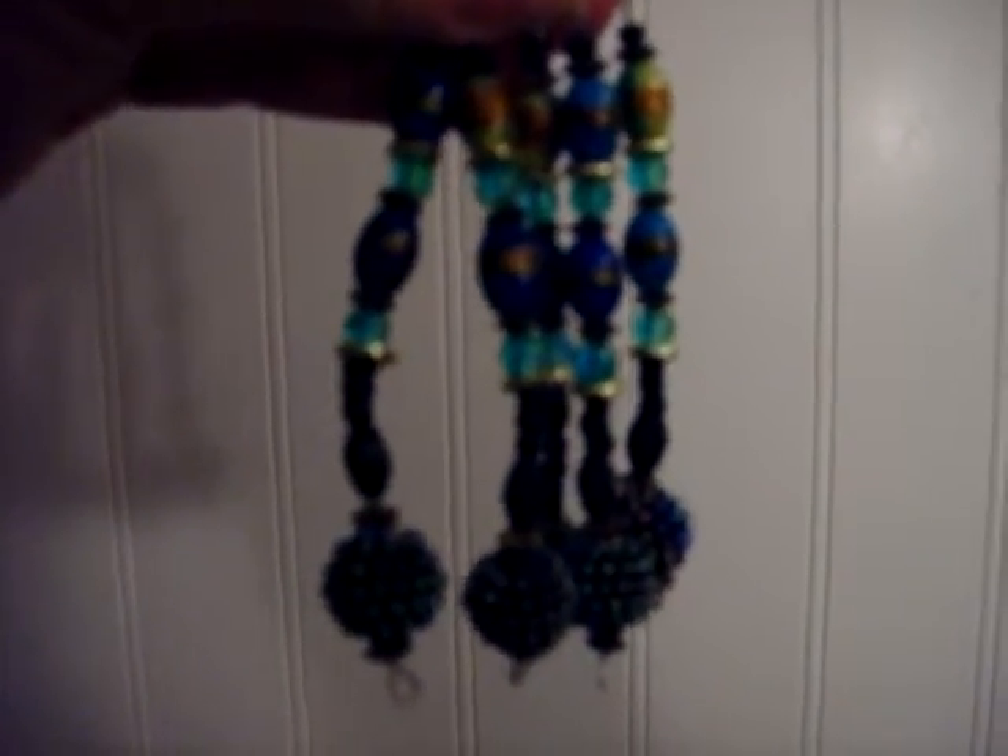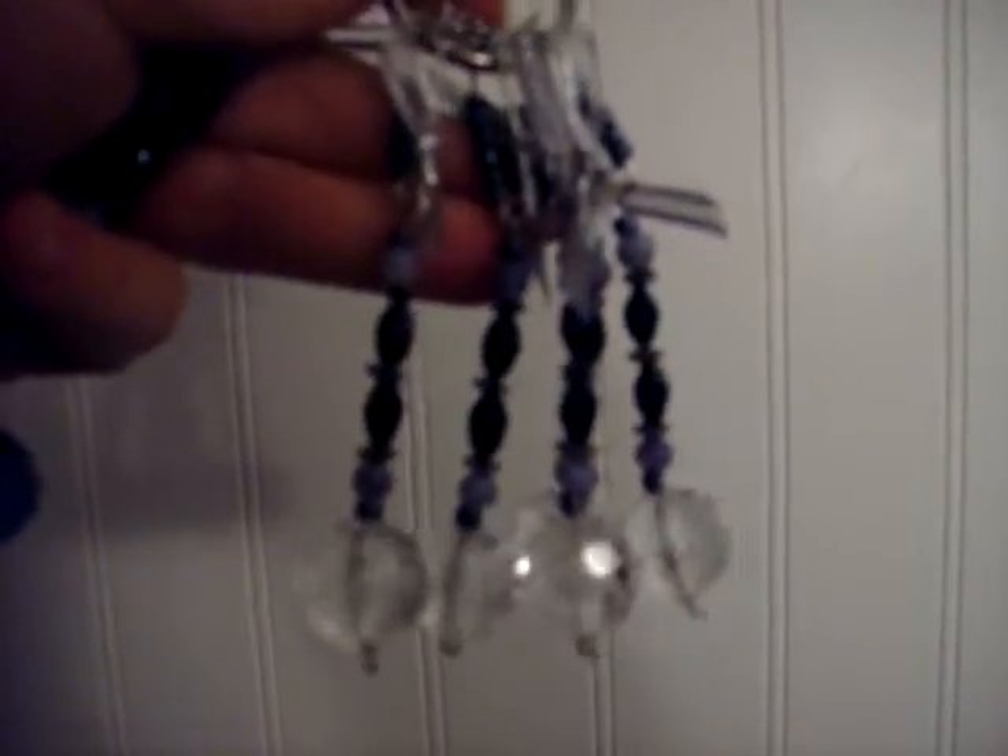The next thing I have is another charm. It's going to be these black and gray charms with the little clear silver crystal on the bottom. They have some ribbon at the top and I just have those with safety pins. They turned out pretty good too.